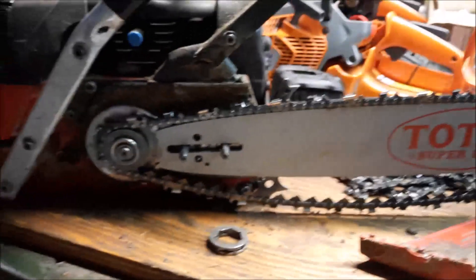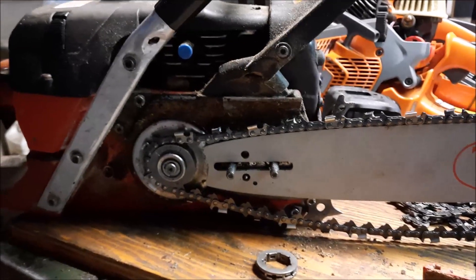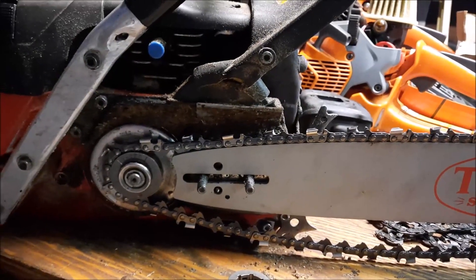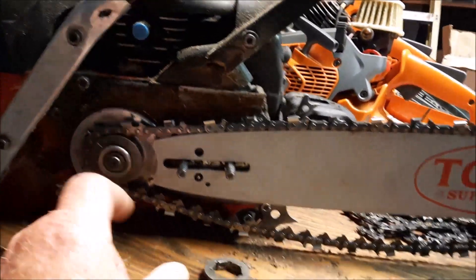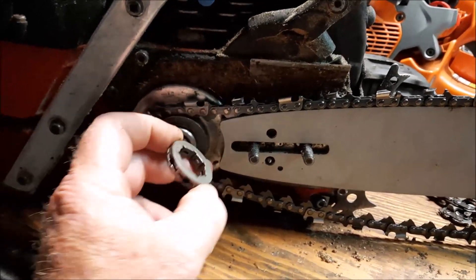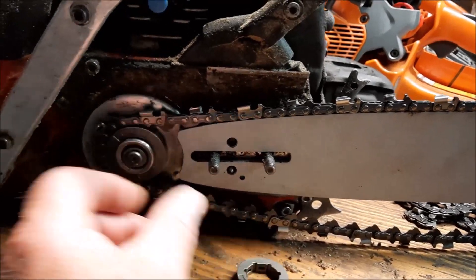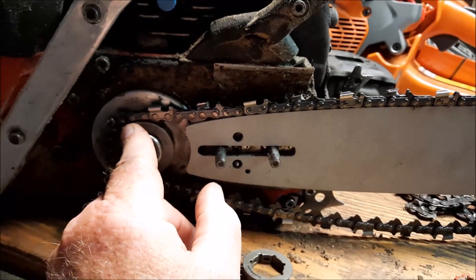That's why the bigger sprocket gives you a higher chain speed — the distance traveled by a tooth is going to be determined by the diameter of the sprocket. The bigger the sprocket, the longer the travel per revolution. I've got a 9-pin, which is roughly like an 8-pin 3/8ths — there's also a 7-pin 3/8ths. On the other hand, a smaller sprocket gears it down and gives a mechanical advantage to the saw.